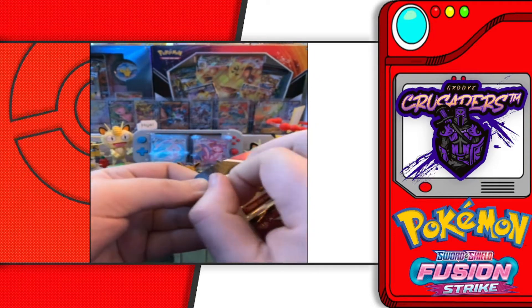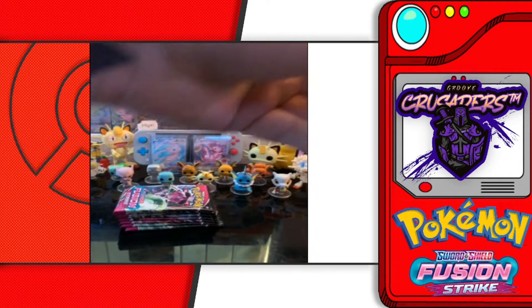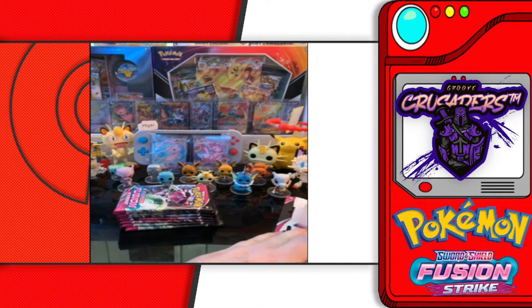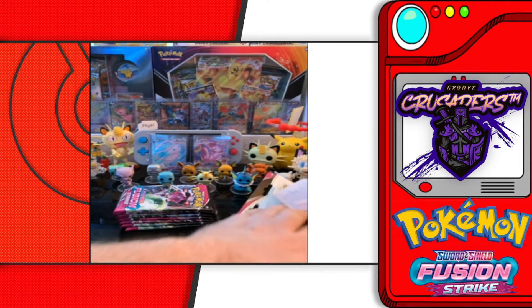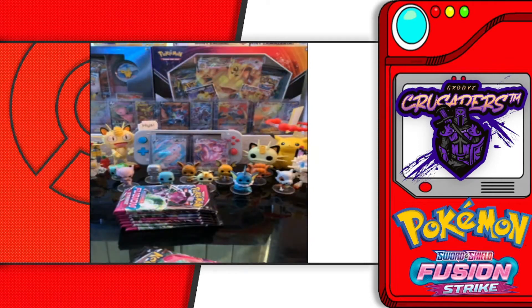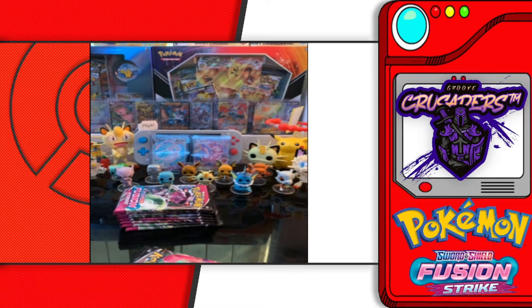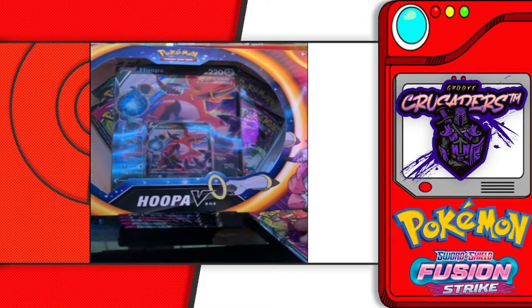We got the polyfoil Eevee promo. We're going to separate those — we're trying to see if there's a difference, you know, if we get better luck with the ETBs or with the promo cards or single packs. There is your promo Eevee card, and then to top it all off we were able to get the Hoopa promo box.